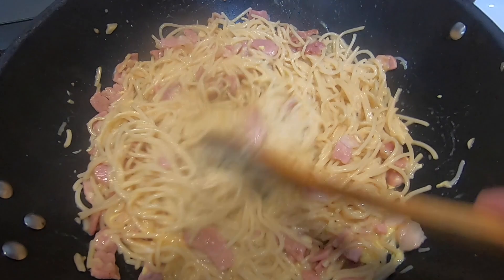Next thing to do is plate it up, add some extra cheese, add some black pepper, and enjoy.